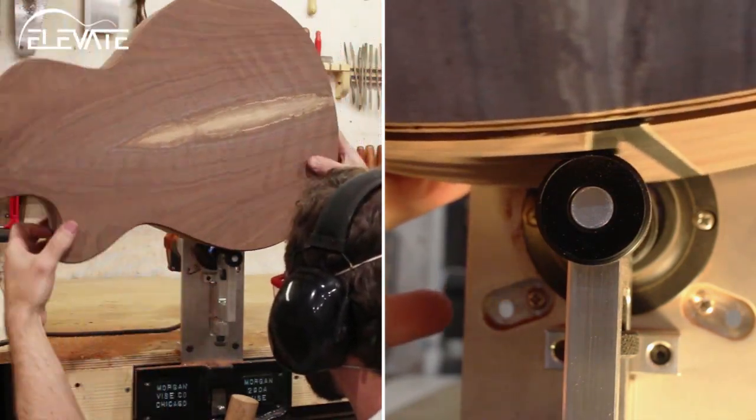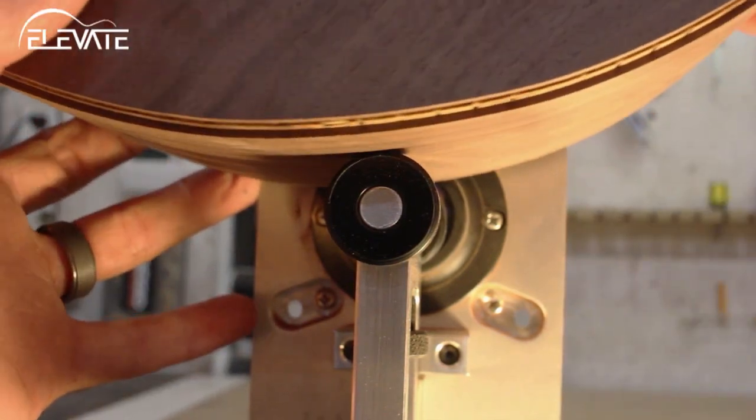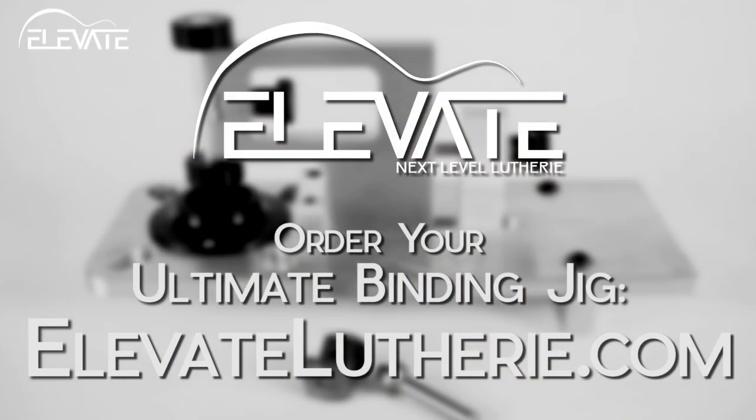The Elevate Ultimate Binding Jig cuts precise binding and purfling channels, simplifies setup, and saves you time. It's also extremely useful for making side prep easier. Get your Ultimate Binding Jig today at ElevateLutherie.com.